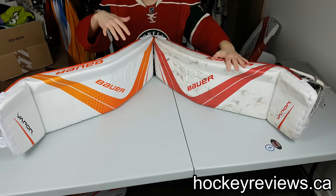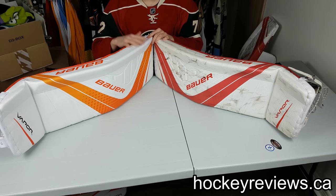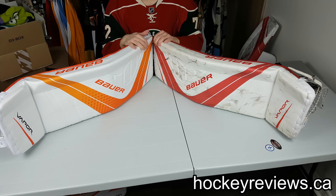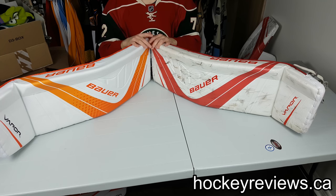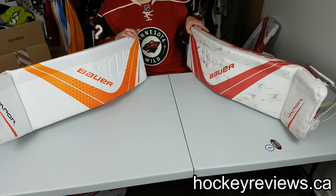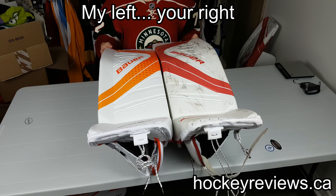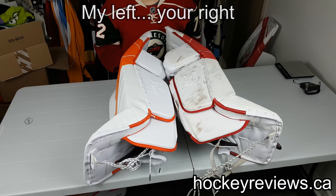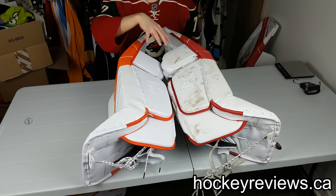This is the demo pad set, made around October of last year, so it was probably made before the 1X pads even officially came out. The newer retail set is quite a bit newer. There are some differences similar to what we saw in the 1S line, where newer pads had modifications to make them last longer. One thing you should notice right away is the color — the demo pad on the left seems much more eggshell. You can see the inside material too; it's a totally different color on the new ones.